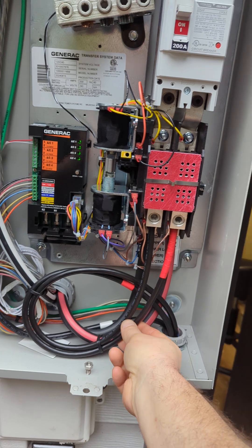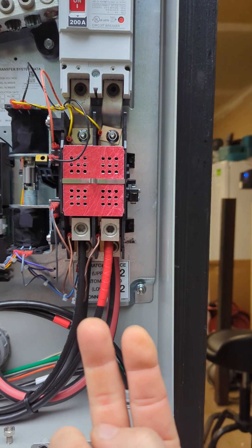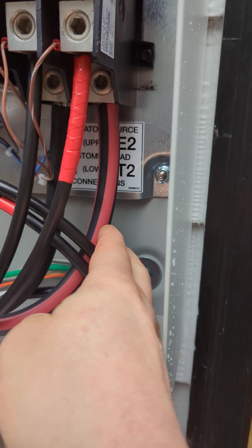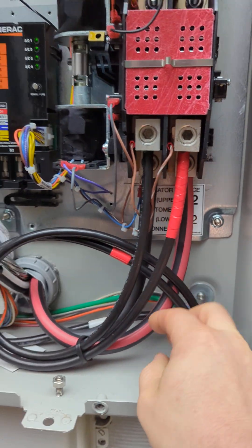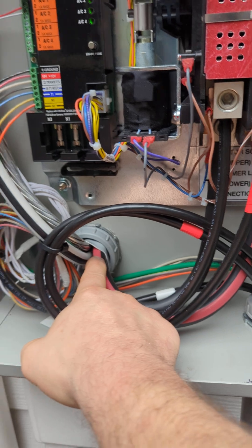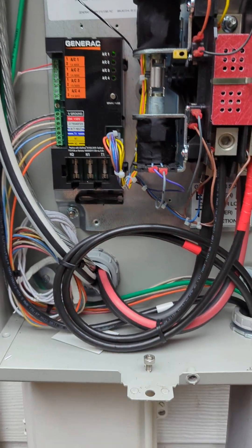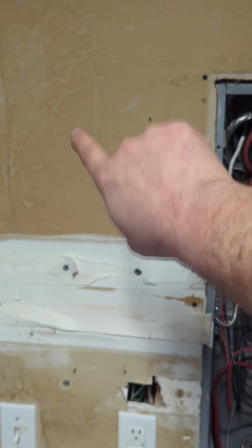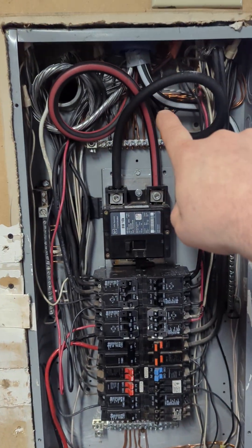We have the generator coming in, which are the front terminals on the lower. And then we have load terminals which are going to the house panel coming out of the bottom. We ran SER cable out the back and had to open the sheetrock up to then come into the top of the panel.